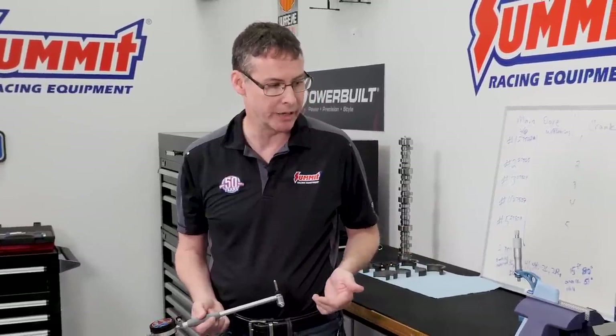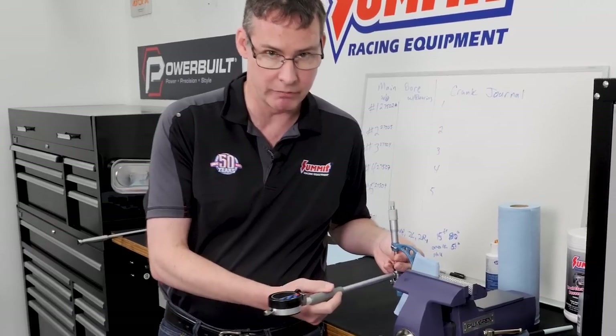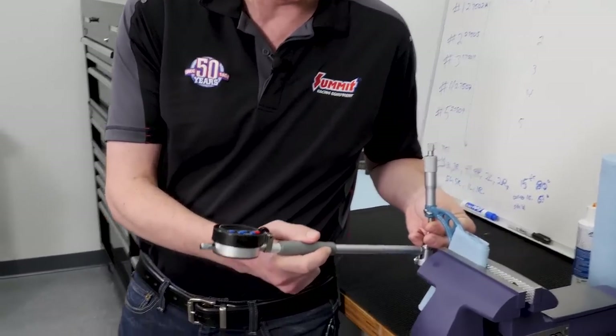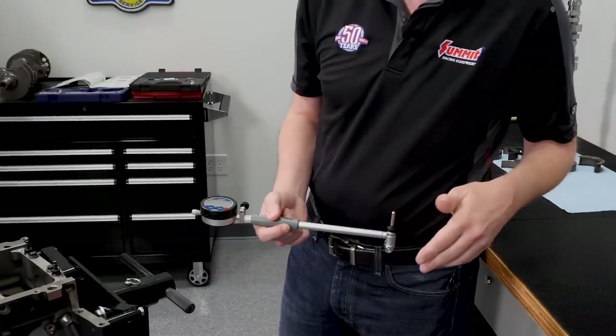Setting a dial bore gauge is not the easiest thing to do because not all of us have a $5,000 sun-dial bore gauge setting fixture. What most of us do have is a decent set of micrometers. We have a one-to-three inch mic set at 2.751. We've zeroed off of that, found the low spot, and zeroed out the gauge going back and forth. It does help to have a couple of people if you don't have a setting fixture, but it'll make do.